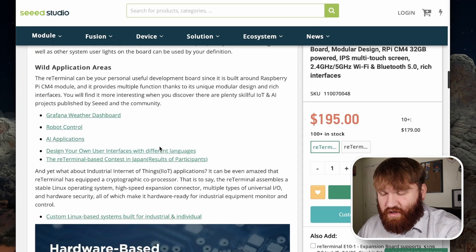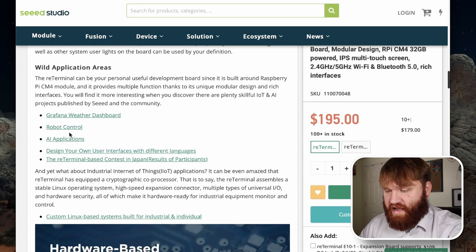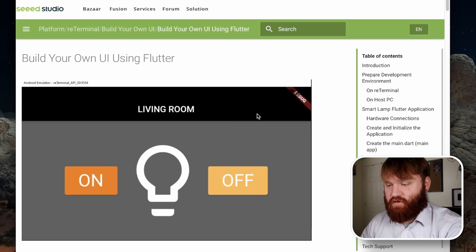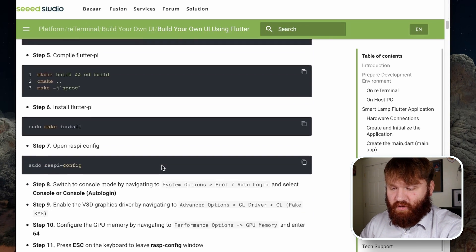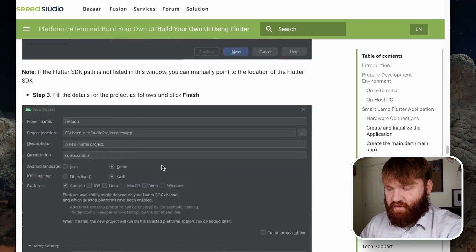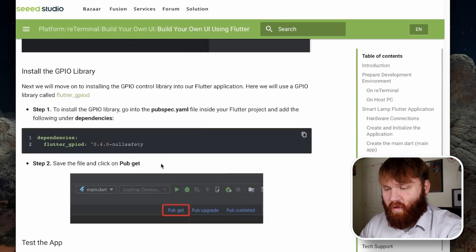Right here it talks about some of the actual use cases for the device — weather dashboard, robot control, factory touch screen interfaces, AI applications. And if you're a bit more advanced you can design your own user interfaces using a variety of languages. Directly on the device there are links to their wiki and various resources to help you program and design things, including building your own UI using Flutter. The tutorials are quite extensive with code examples and a whole lot more.